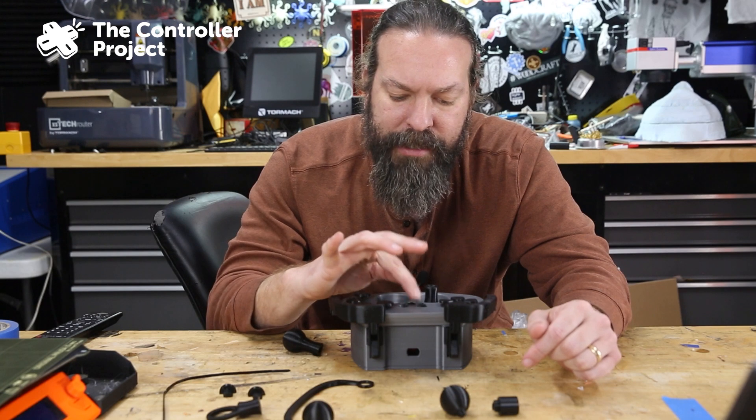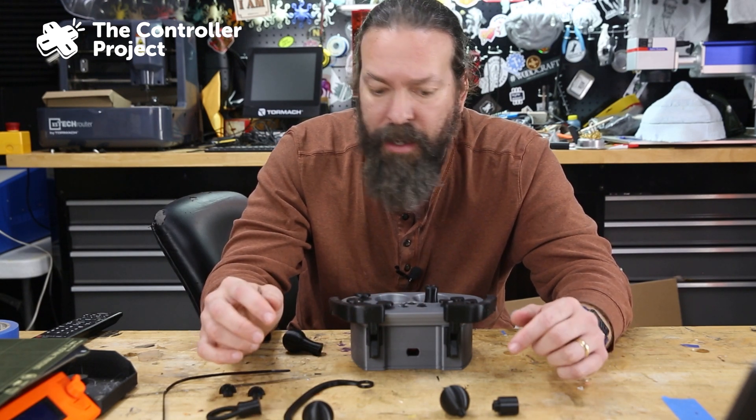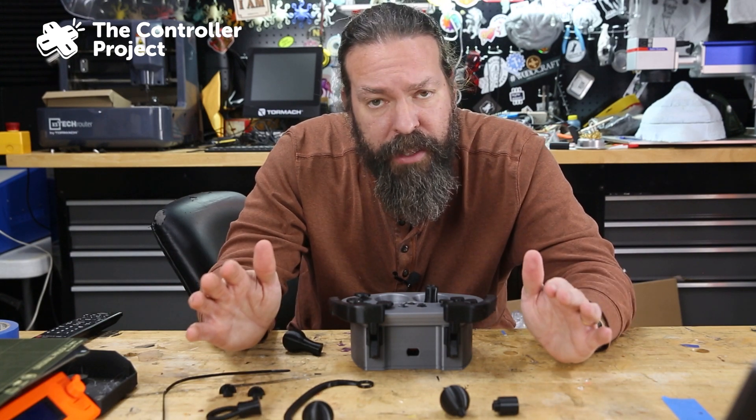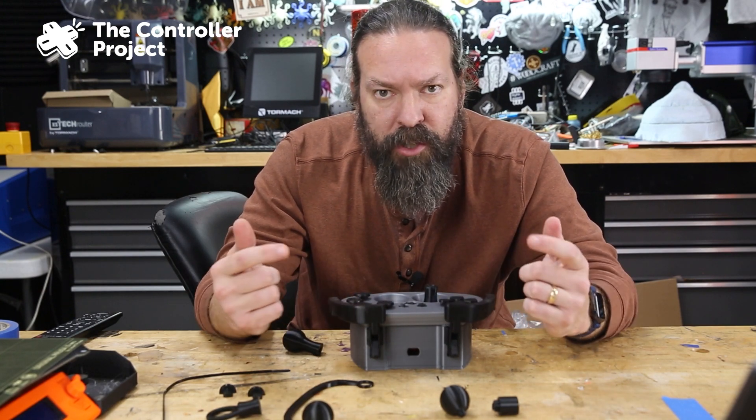I didn't glue the little buttons on these three because I just didn't feel like it, and they're not quite sitting right. That's your select, start, and PlayStation button. I wasn't too worried about it.